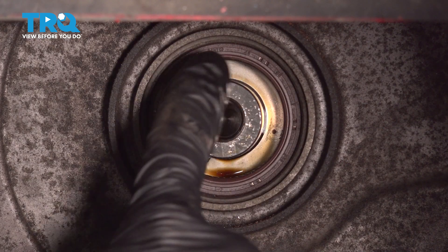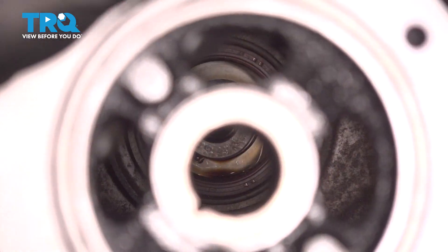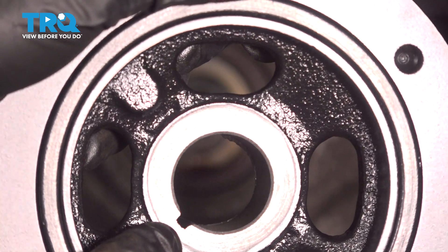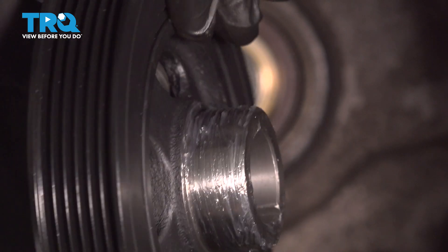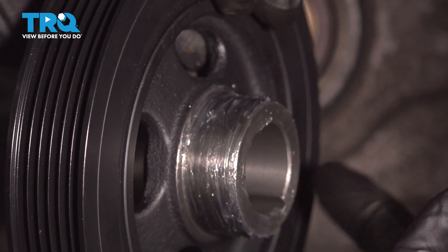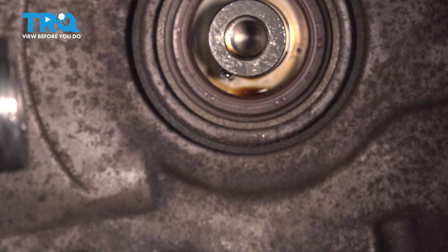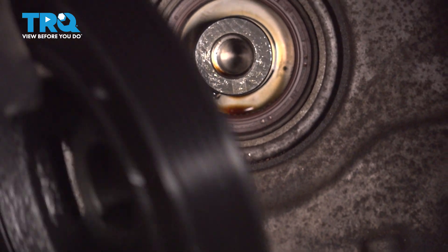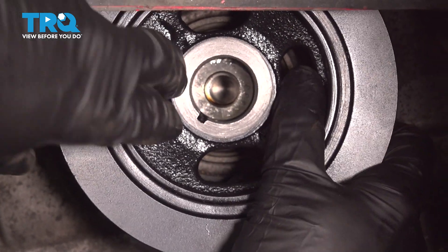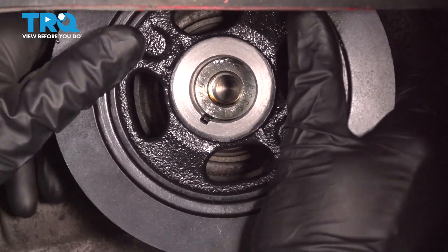Before we get this in place, have a look at the crankshaft — you're going to find a keyway. The vibration dampener has the port and it also has the keyway slot. Before we install this, we're also going to apply a thin amount of petroleum jelly around the outer aspect here. That'll help this slide into place, making sure we cause no damage to that seal. Just carefully start pressing this on, aligning our keyway as we go.